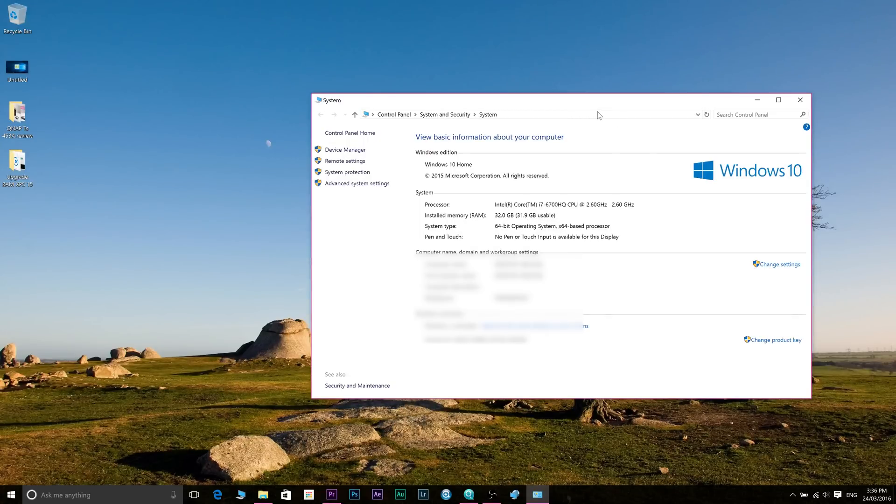Now it is possible that you may have to change something in the BIOS, but I didn't have to, and I expect you won't have to either. But just know it is a possibility.